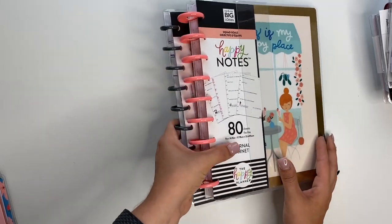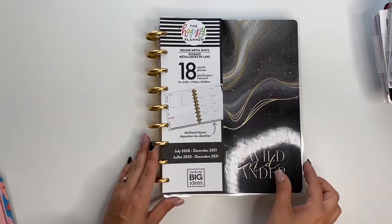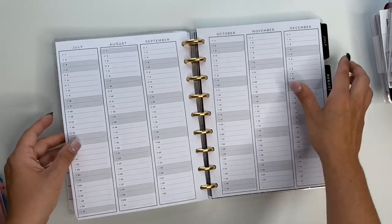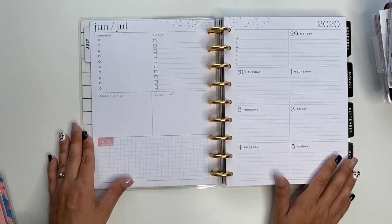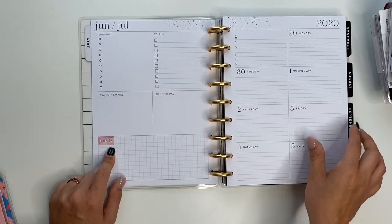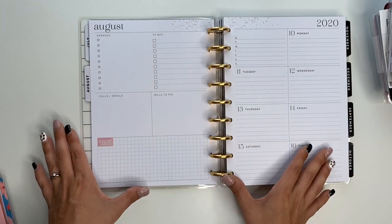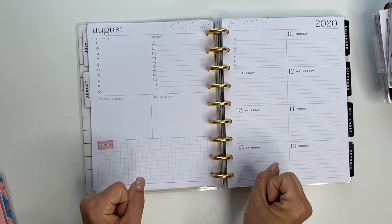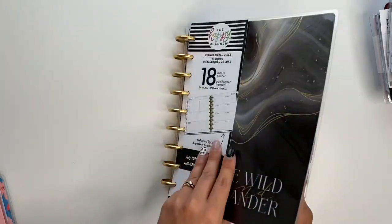This is what I'm really, really pumped about because I wanted to get this and I just hadn't yet. This is the dashboard layout but it's neutral, and it's 18 months. I already opened this thing up and started looking through it because I was so excited — I've been wanting a neutral layout for a dashboard for quite some time and now I have it. The only color I see is this little box down here that says 'focus,' but I can cover that up. Every month is neutral — so where there's normally colors, it's all neutral. I am so pumped to dive into this thing. I'm also going to be doing a new setup video using some of this stuff, and this is definitely going in.